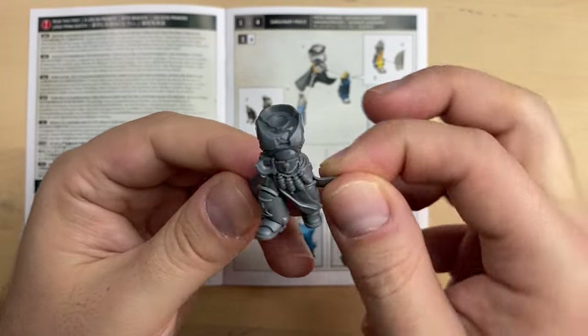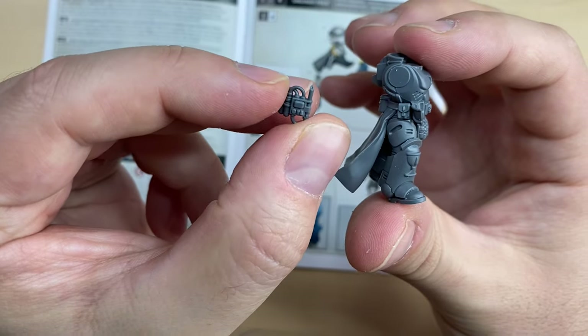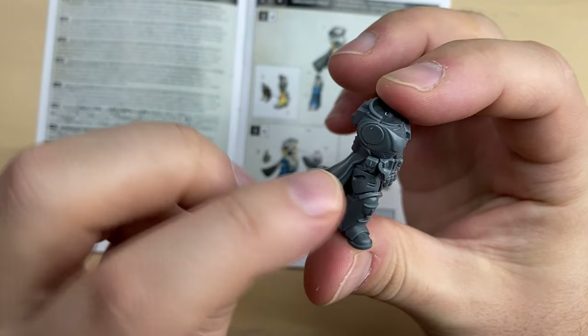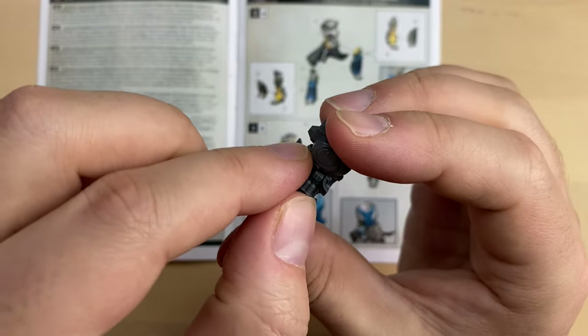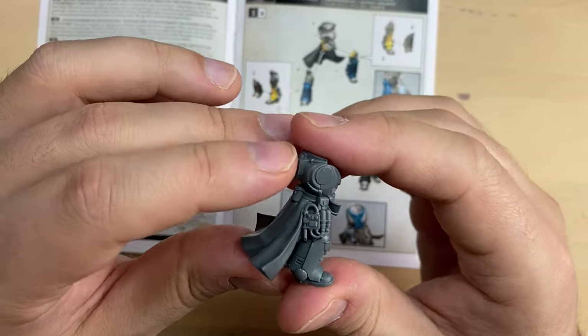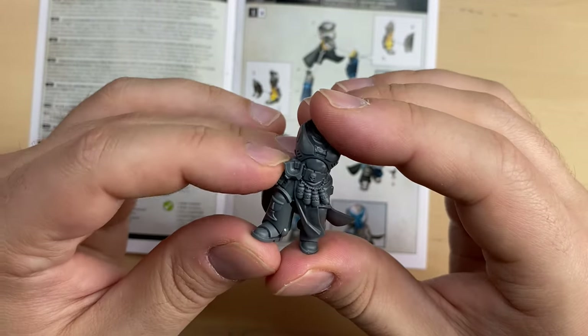Here we go — this is our torso so far. Now to beat number 4. As you can see, it has a very distinct look. It should be sitting over here — you cannot really miss it. I'm going to glue it now, putting a little bit of glue in this socket and dropping the beat into place. Looking very, very nice. Moving forward, we need to put beats 8 and 9 on the chest. Beat 8 is cleaned up and should be sitting somewhere here on his chest. Let's glue it.